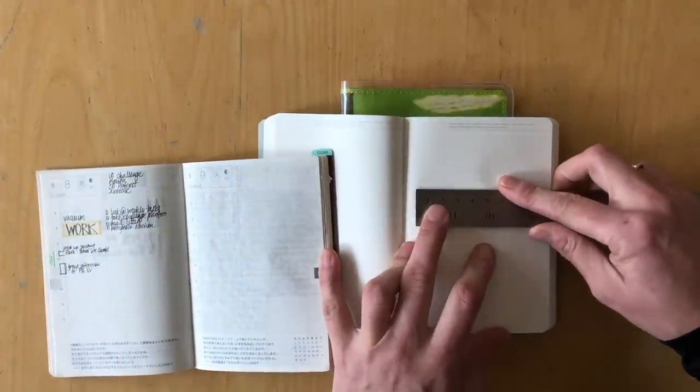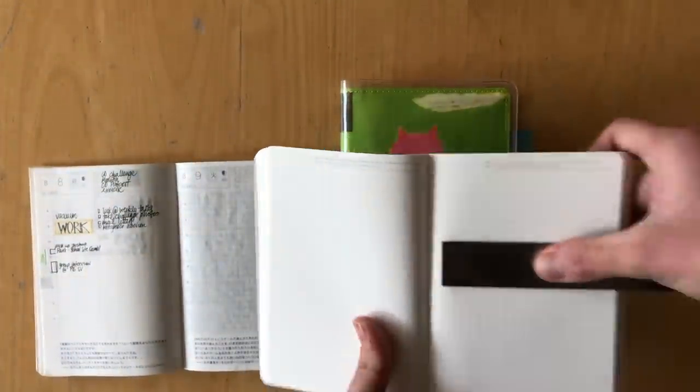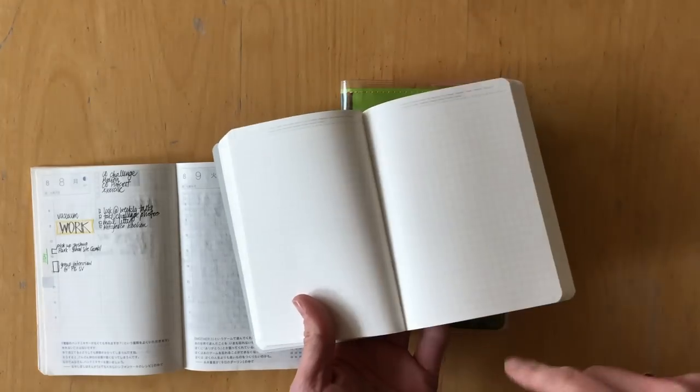I was going to use a different journal — an undated one — for my daily journal, because I didn't want the dated daily pages in the Hobonichi to remind me of all the days that I didn't journal. I wanted to celebrate the fact that I journaled a lot. So I ordered the Stalogy 365 days notebook.